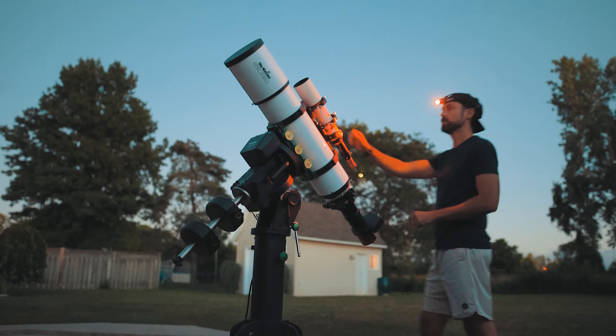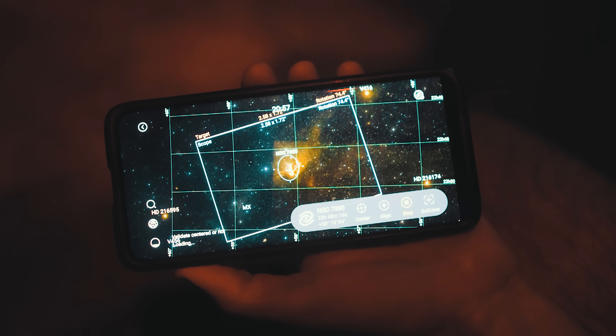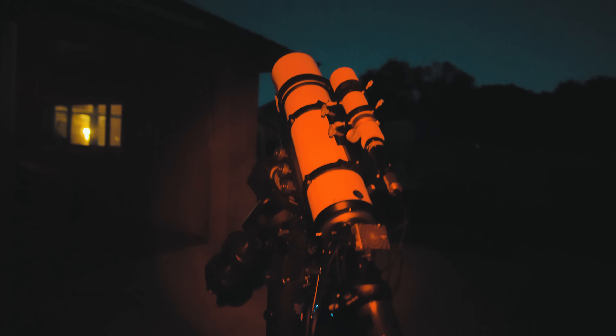Are you looking for a deep space object to capture with your camera and telescope this fall? An astrophotography target that is so dynamic, so vivid, that your friends and family will say, 'You took that?' Well, look no further. The Wizard Nebula is the perfect choice. In this video, I'll tell you exactly how I was able to capture this photo of the Wizard Nebula from my backyard, and how you can too.